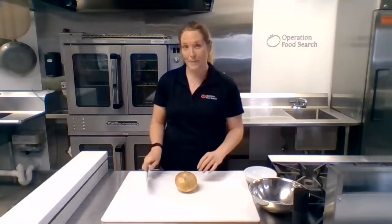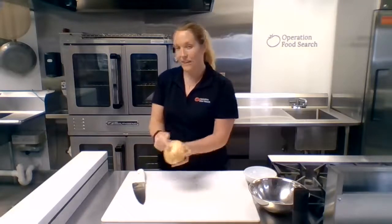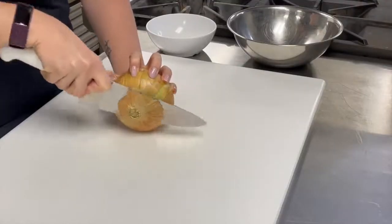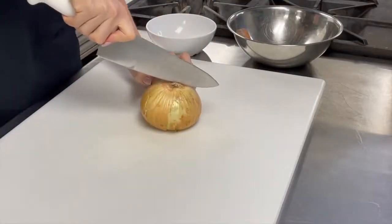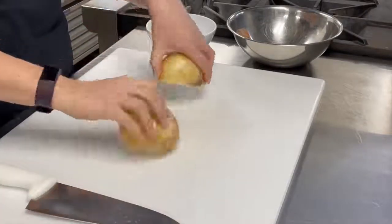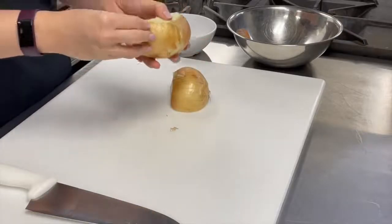So let's start with cutting up this onion. With the onion, there's a root end — kind of like a furry little root — and then the opposite end. We're going to cut off the non-root end to make a flat surface. Now that you have a flat surface, go ahead and cut it in half through the root. Now you have two halves of your onion, so go ahead and peel those.